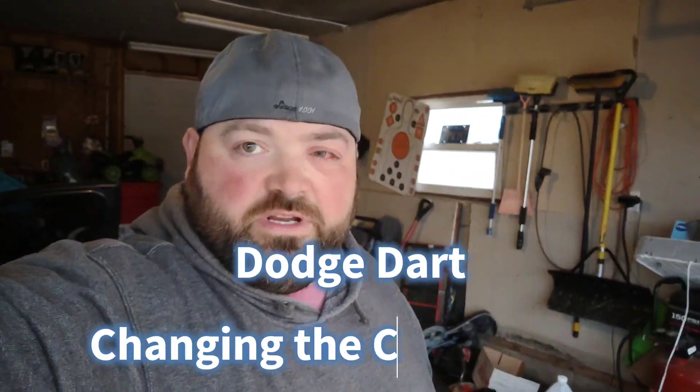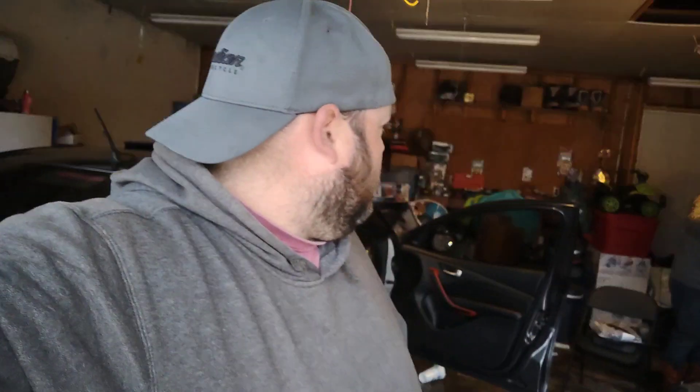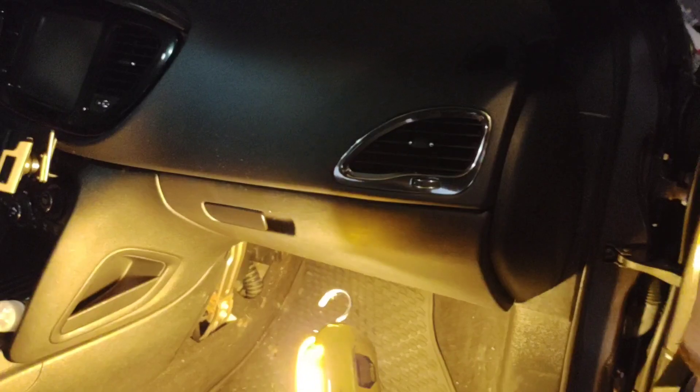Alright guys, doing another video. My brother and I are changing out the cabin air filter in the Dodge Dart. This is going to be a very short video — it's not super difficult — so we're going to show you how to do that.